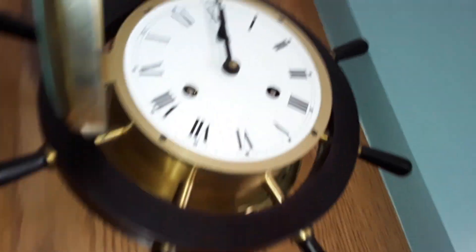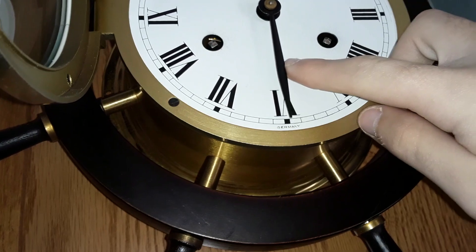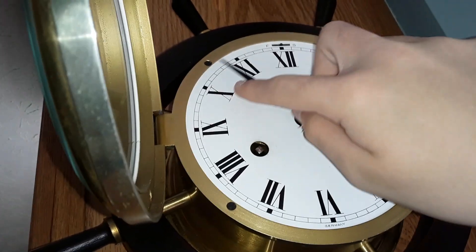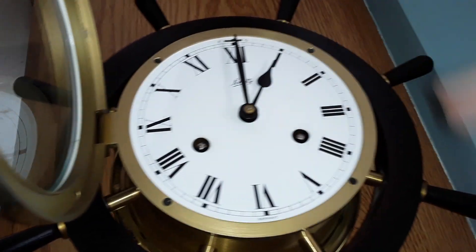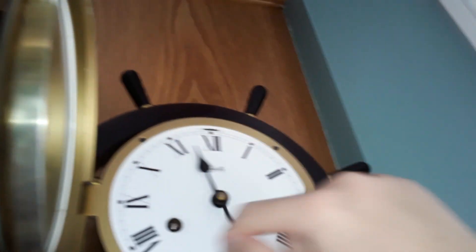And after it rings 4 times, it'll just restart. So this is the half. And 1. So that's how the ship's bell clock works.